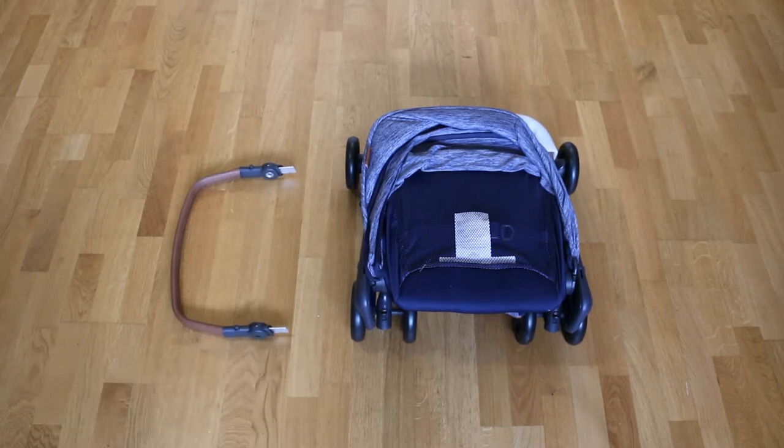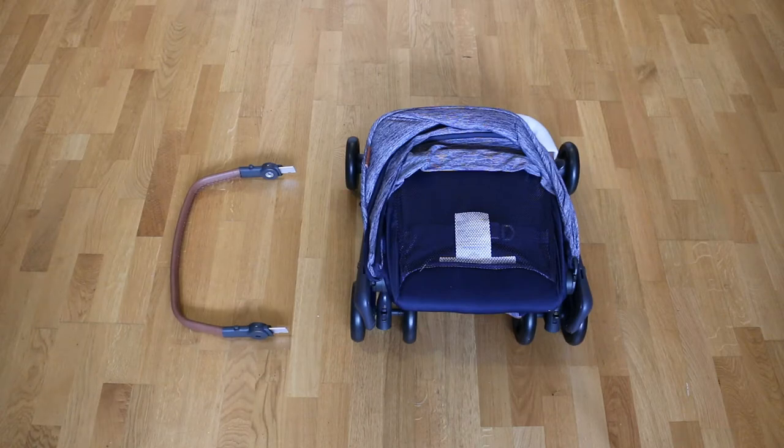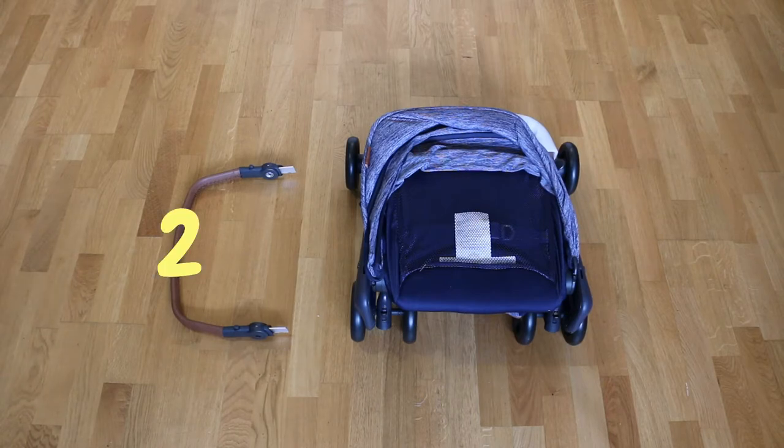This is the layout of the items. As you can see we have an extensive list. Make sure you pay attention because I'm only going over it once. First is the stroller, second is the bumper.